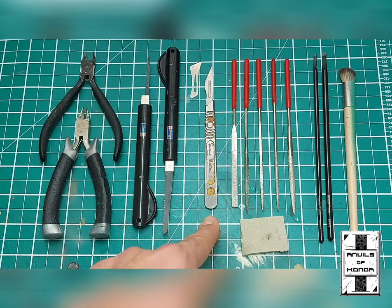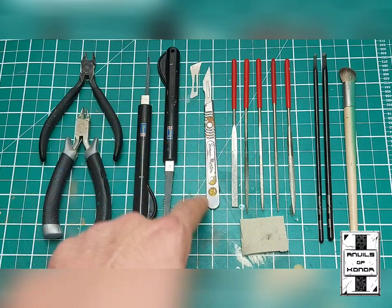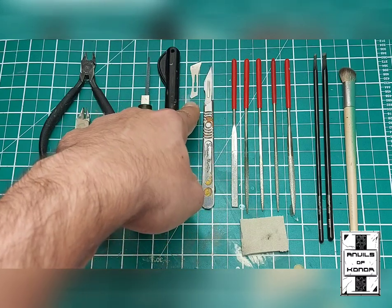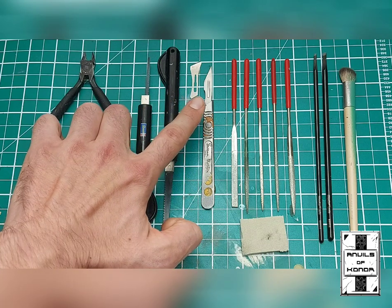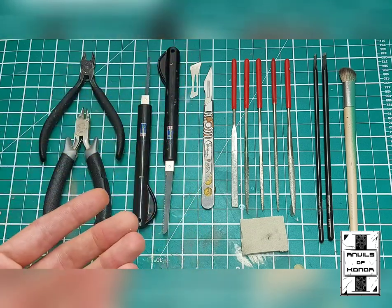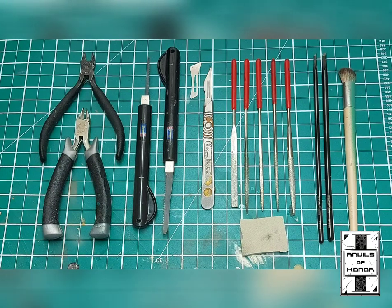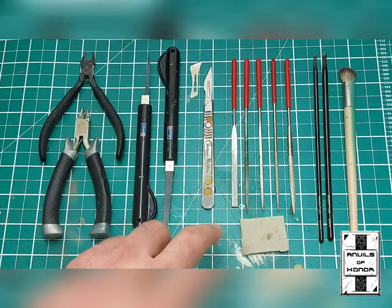To the right of that you'll see a Swan Morton scalpel with a 10a scalpel blade, and there's also a 9 scalpel blade as well. These are very useful for removing mould lines, removing excess material after gap filling on tanks and things along those lines. I will be following these videos up with practical tutorials, so hold tight on that for now.